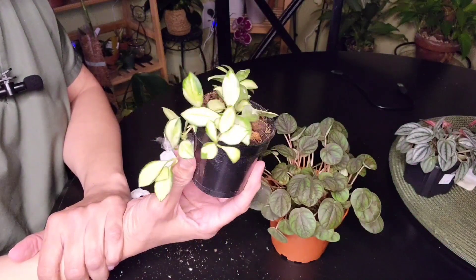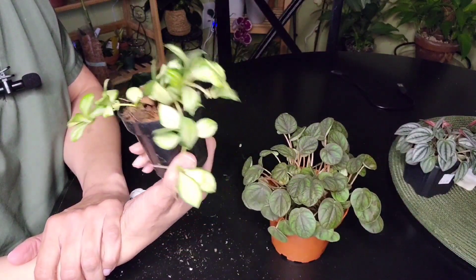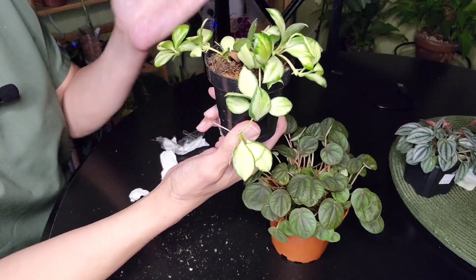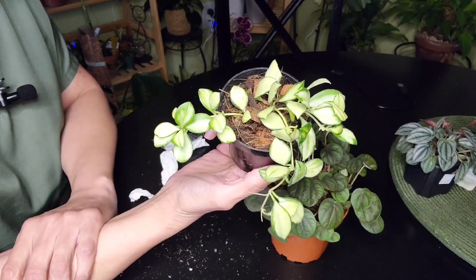I just wanted to quickly share this with you. The Etsy seller's name is Land of Alice Studio. All right, so there you have it — my two new plant babies. Have a great night.